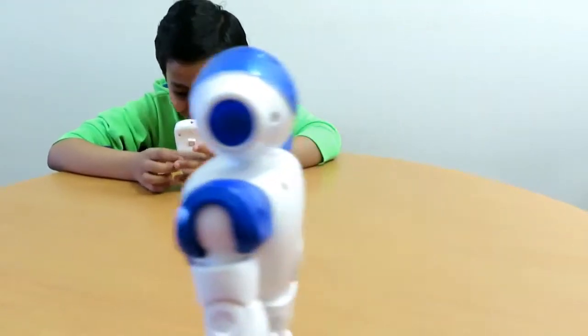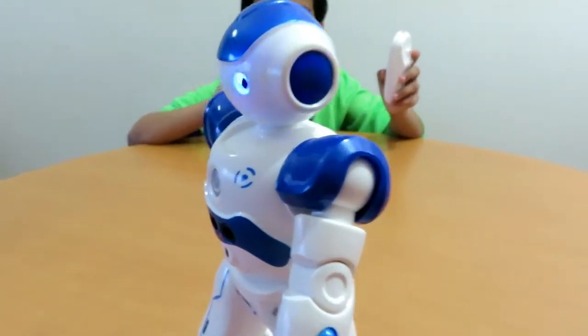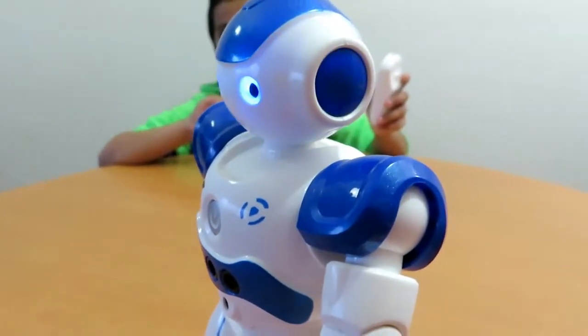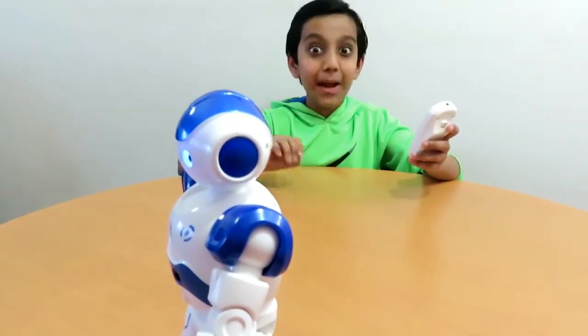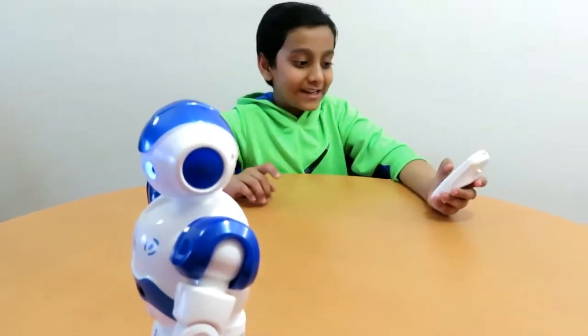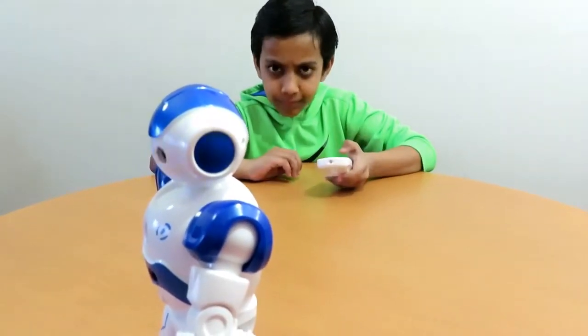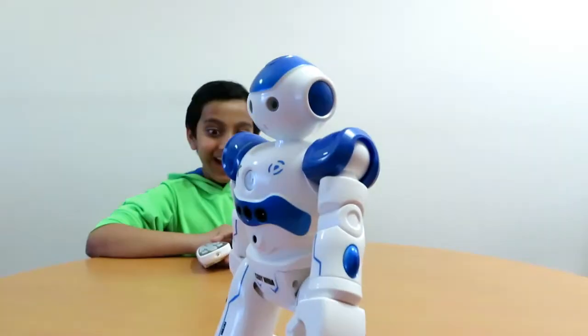Okay kids, now let's see what the demo does. Demo is over now, let's see what the patrol does. The robot says: 'I'm very happy today, let's go on patrol, please follow me.'